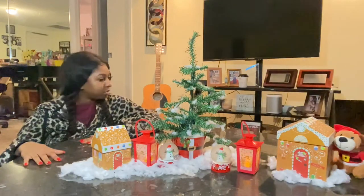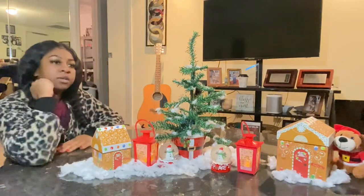Just when I thought the video was over with, sis...